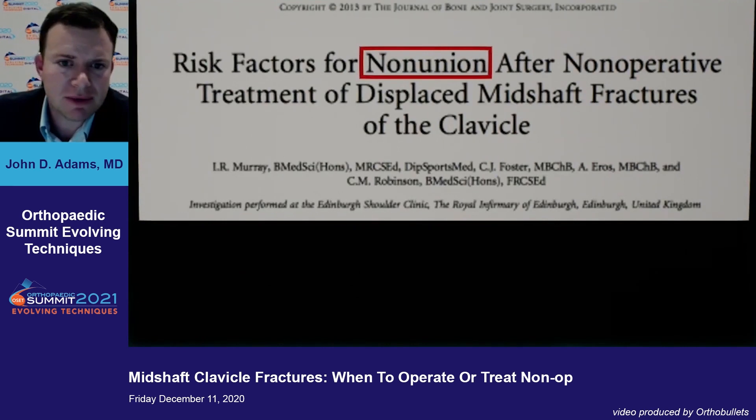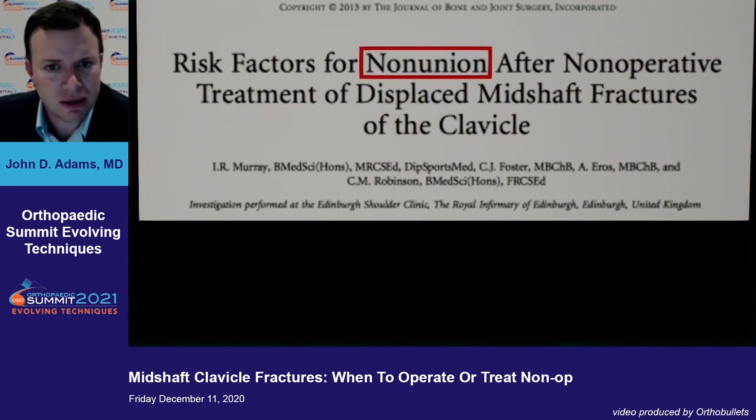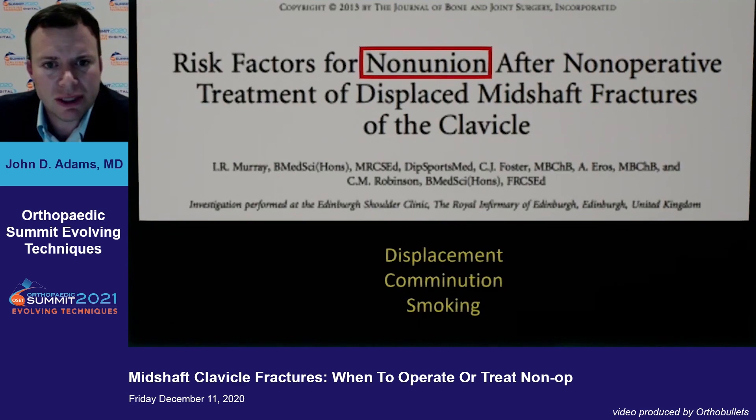What about the risk factors for non-union? Another study looked at whether we can identify certain patients who may have higher risk for non-union. What was found was that patients with displaced fractures, significant comminution, and who were smokers had a higher risk for non-union.